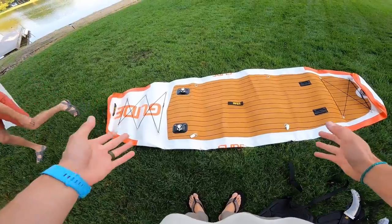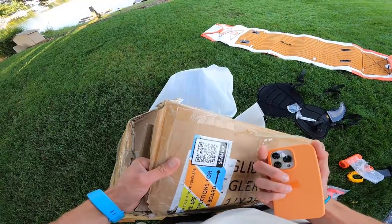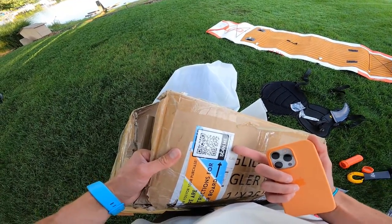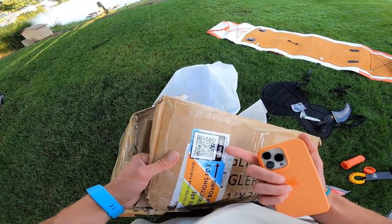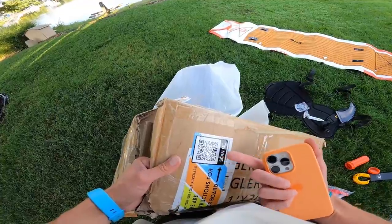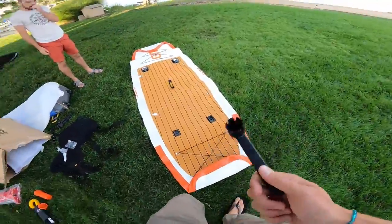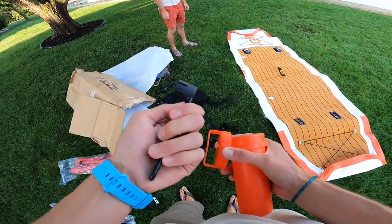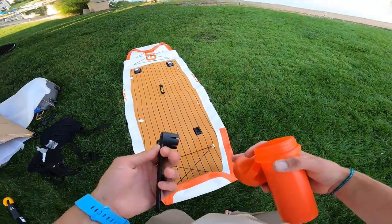There it is — obviously it's deflated at this time. You can see where you can put the rod holders. On the side of the box there's a QR code which you can scan to get the instructions, which is cool because when you order this you get this exact box. They put it on the outside of the box to make it a little bit easier. I'm told you want to tighten down the valve — this orange tube has a little wrench in it used to tighten down the valve, so I'm going to go ahead and do that to make sure this thing holds air well.